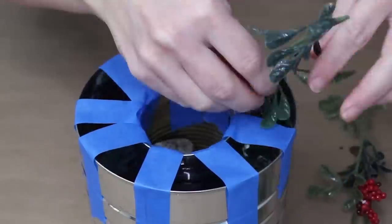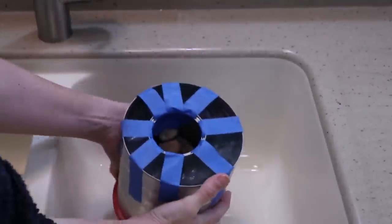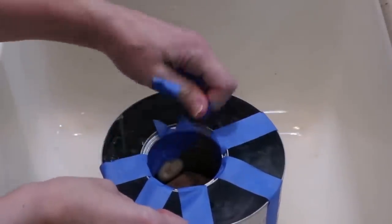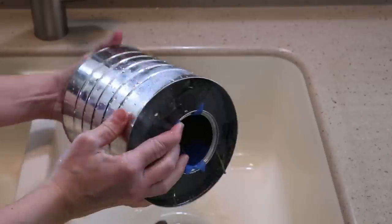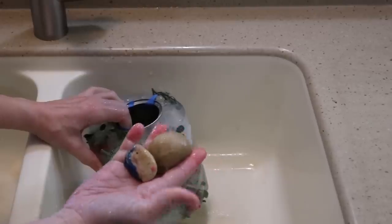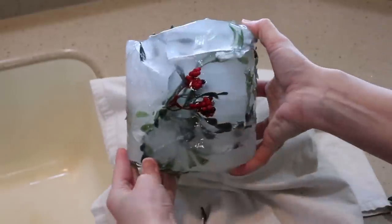Freeze the can completely. Once frozen, head to a sink, pop off the bottom cover, pull the tape off, and run some warm water over the can to melt the ice just enough to pop it out. Remove the rocks from the middle, then fill the middle can with warm water and it will slide right out.